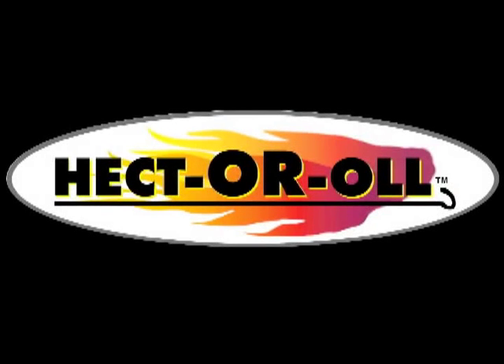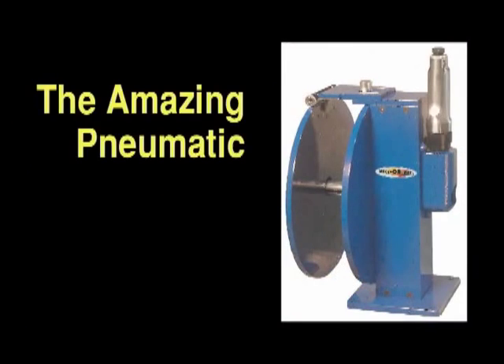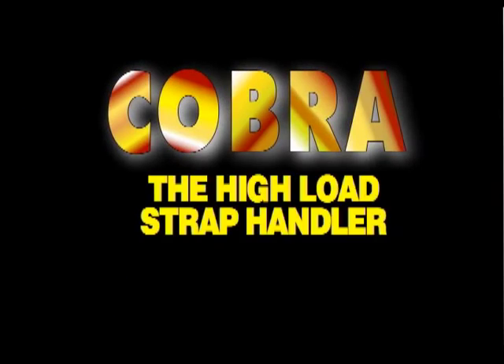You're about to meet the newest member of the Hectorall family of time-saving, money-saving, and labor-saving products. From the inventors of the amazing pneumatic strap roller, Hectorall now introduces Cobra, the high-load strap handler.